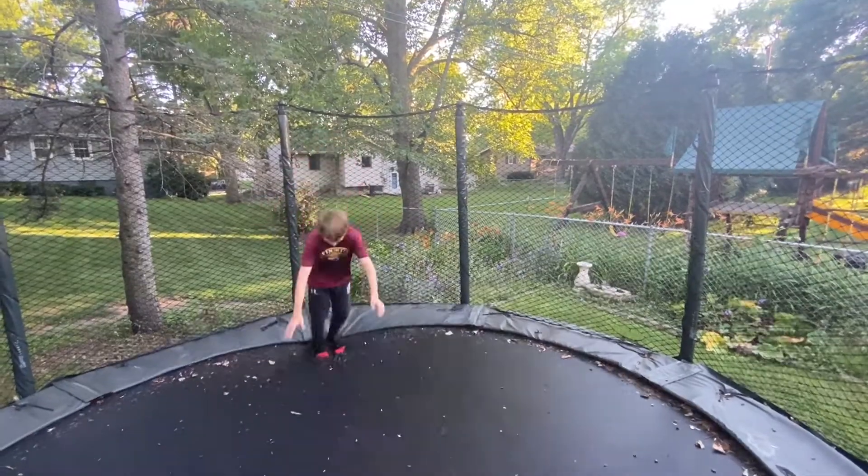Then give them a little bounce. Then try to get yourself into the air and keep practicing.